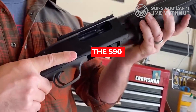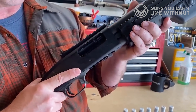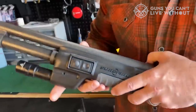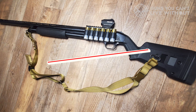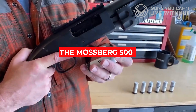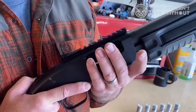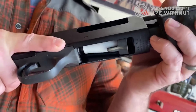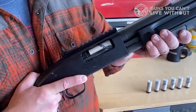The 590 has an open magazine tube that allows for more shell capacity with the addition of a magazine extension. For some 590s, the standard plastic tang safety and trigger guard are upgraded to metal. The Mossberg 500 is available with various length barrels up to 28 inches. It's most often used for hunting, target practice, skeet shooting, home defense, and competition. It's an affordable option that's great for hunters and newer shooters.